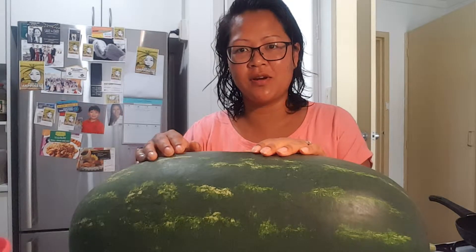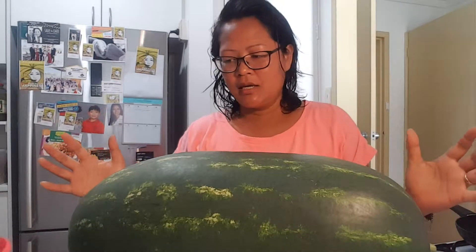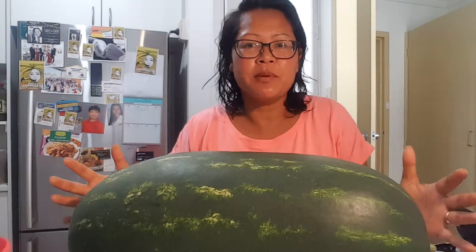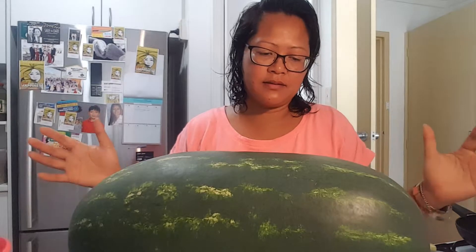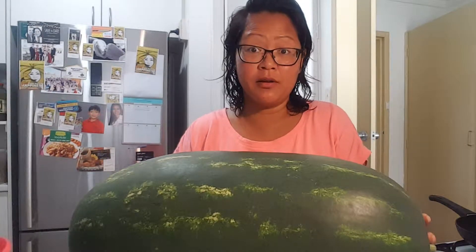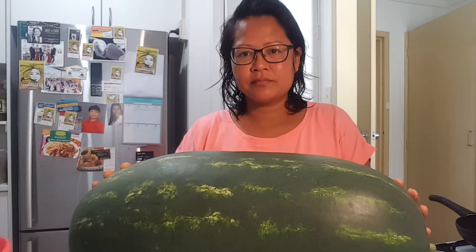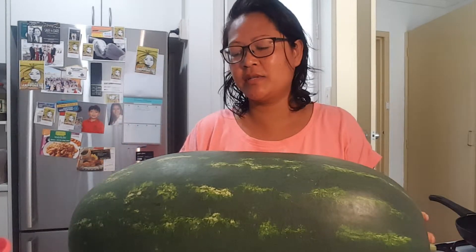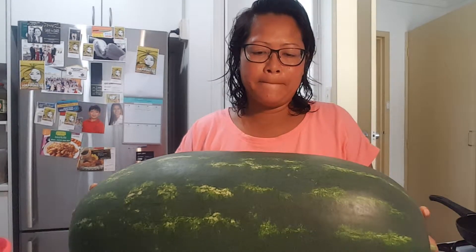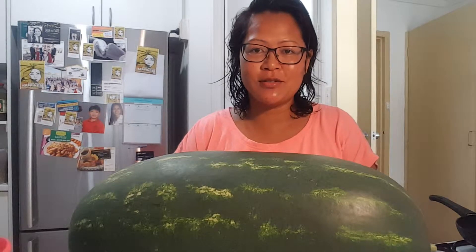I've watched a lot of watermelon YouTube videos to see when is the best time to pick it. I finally came back from my long trip and picked this baby. It's huge — 20 kilos.